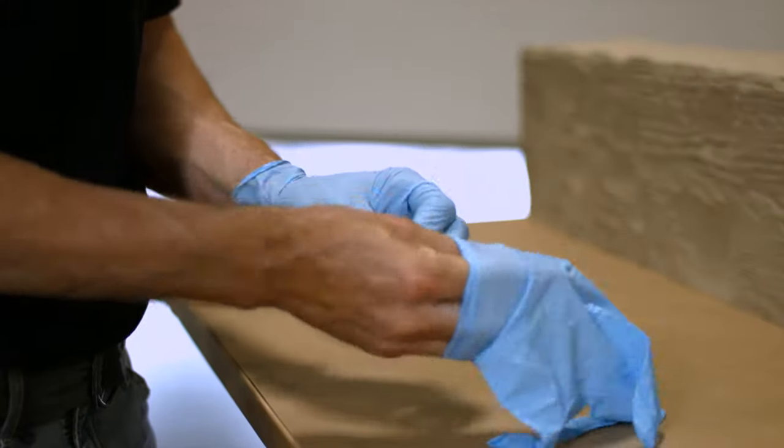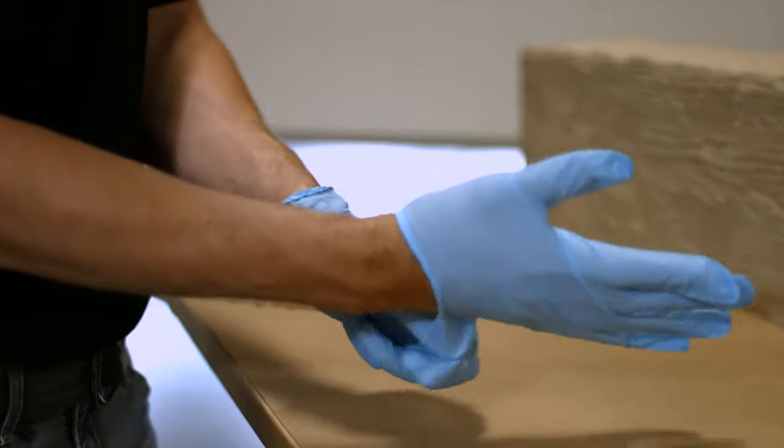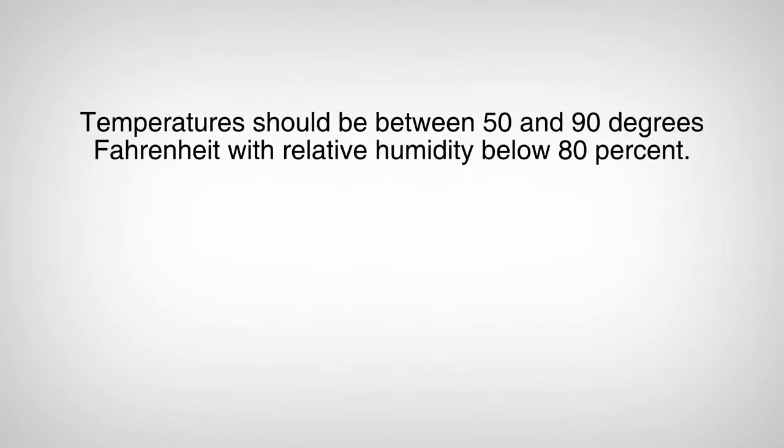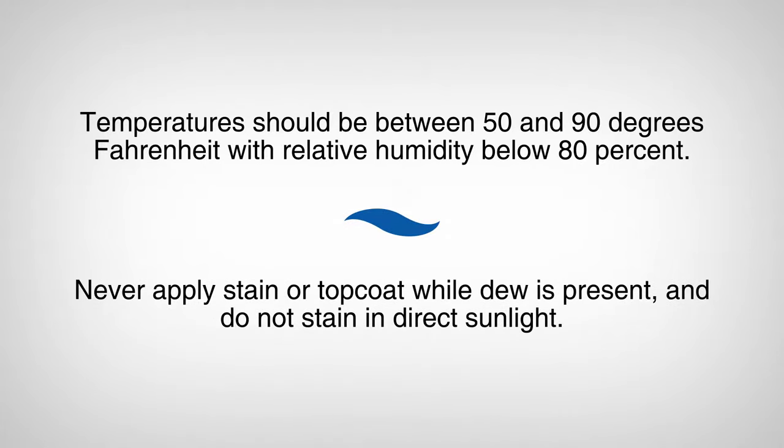Make sure to wear gloves and work in a well-ventilated area to avoid inhaling fumes. Temperatures should be between 50 and 90 degrees Fahrenheit with relative humidity below 80 percent. Never apply stain or top coat while dew is present and do not stain in direct sunlight.